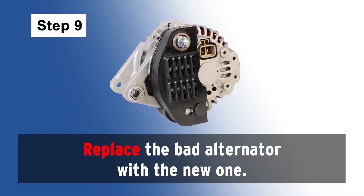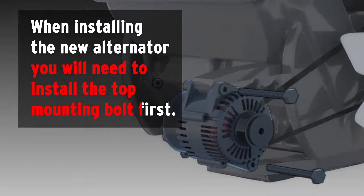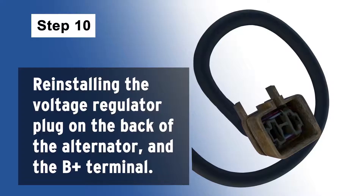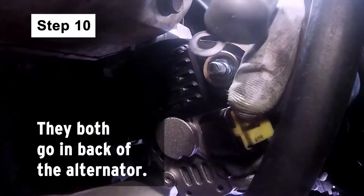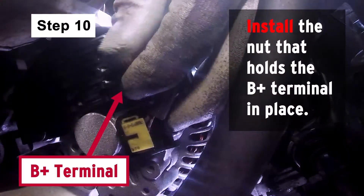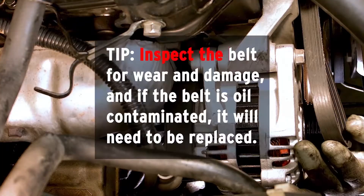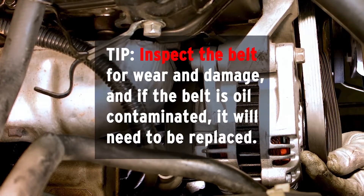Replace the bad alternator with the new one. When installing the new alternator, you will need to install the top mounting bolt first. Next, reinstall the voltage regulator plug on the back of the alternator and the B-positive terminal — they both go in back of the alternator. Install the nut that holds the B-positive terminal in place. Inspect the belt for wear and damage, and if the belt is oil contaminated, it will need to be replaced.